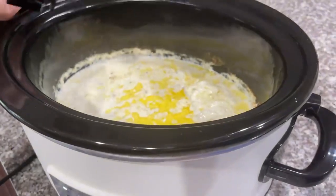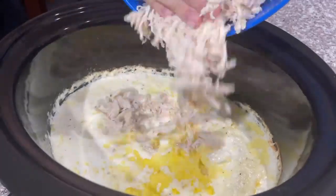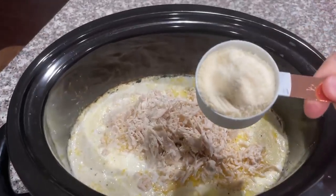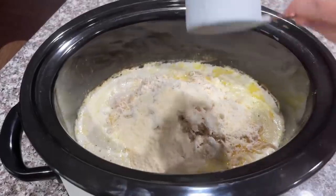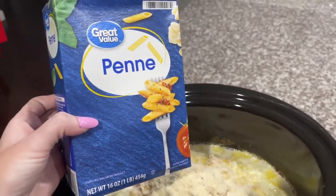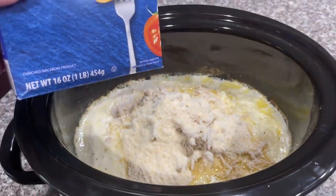Now you are going to return your chicken to the crock pot. Add about a half a cup of grated parmesan cheese. Then take any pasta of your choice — use about eight ounces. I'm going to use half of this box and dump it into your crock pot with the rest of your mixture.